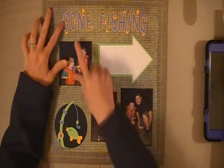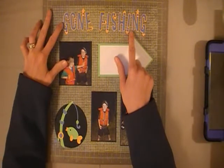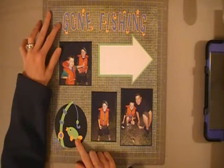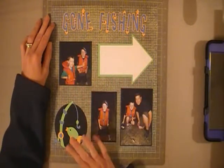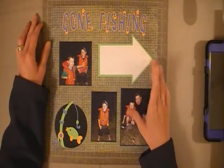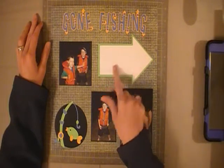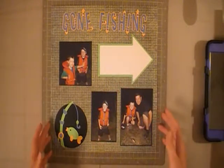I scrapped the title 'Gone Fishing' using the Cricut cartridge Boys Will Be Boys. That's where this little icon comes out as well. It came with the font and a whole bunch of pictures — it was fun. I'm really happy to have that cartridge. I also cut out this big arrow, and that's where I'm going to journal about these pictures.